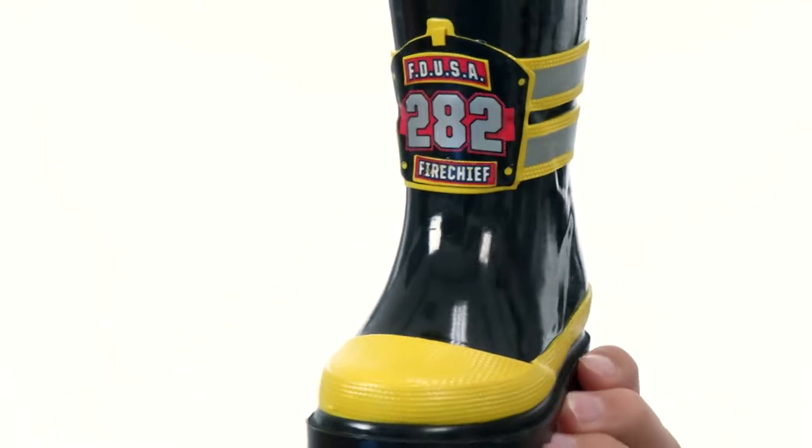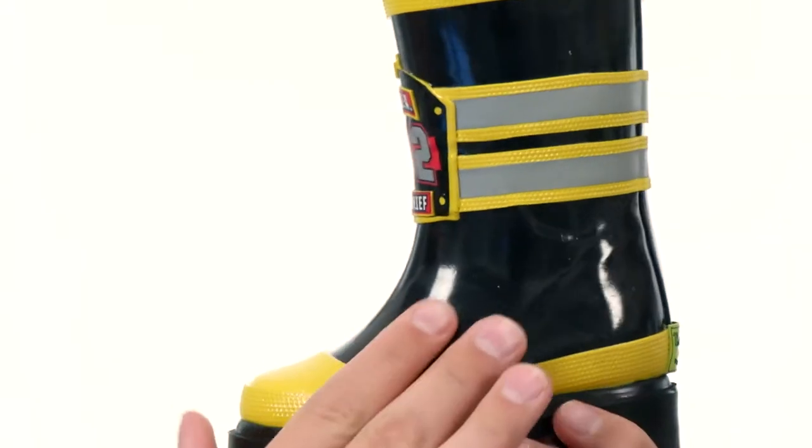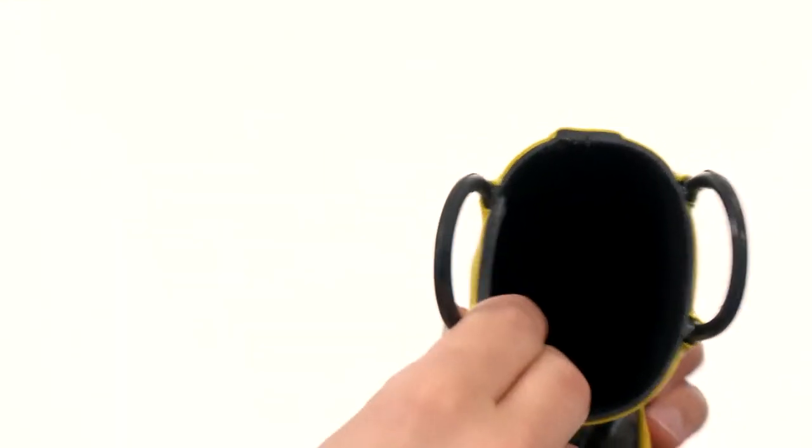These awesome rain boots feature a firefighter's logo on the front, which is really cool. They're made out of a very durable rubber material with two pull tabs on top for easy on and off.